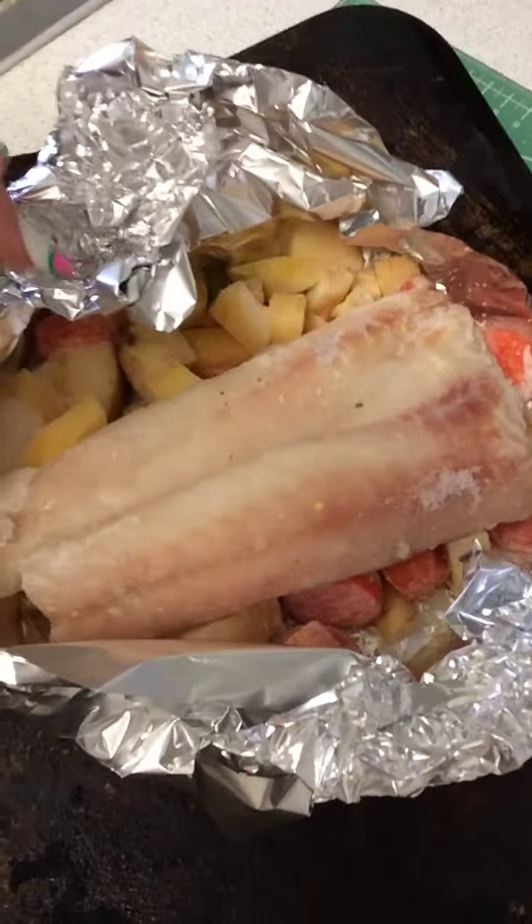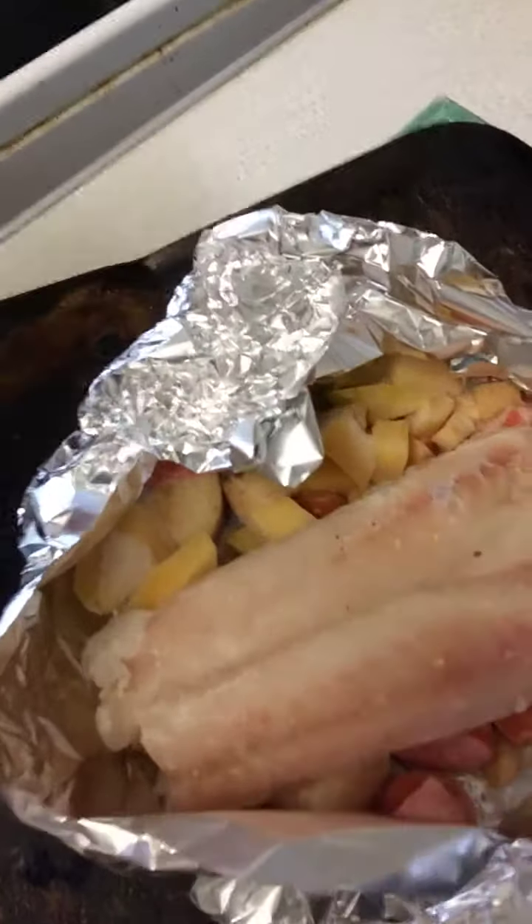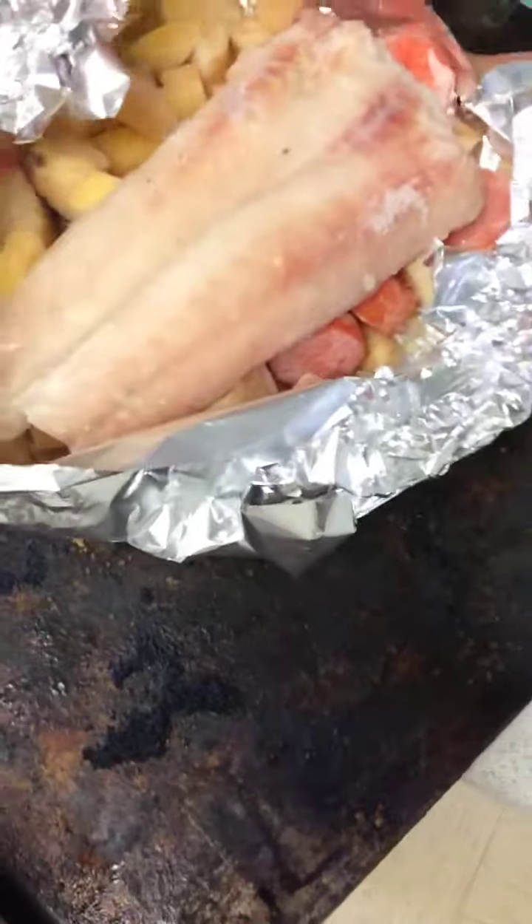Anyway, this is what you do: you put your veg down, I've put some seasoning on it, some garlic granules, and I've popped my fish on top. Literally that's all there is to it. I've made a little basket with foil — that is all there is to it — and I've popped that into the oven.